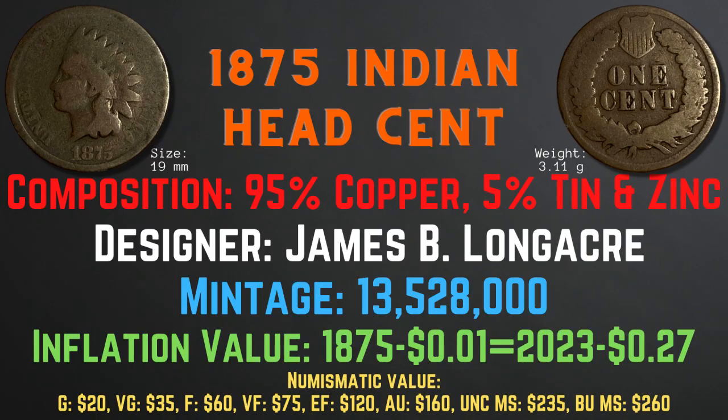The 1875 Indian head cent has a size of 19 millimeters and a weight of 3.11 grams. Its composition is 95% copper and 5% tin and zinc. The designer was James B. Longacre and the mintage was 13,528,000. The inflation value is 27 cents for the year 1875, and the numismatic values range from $20 in good condition up to $260 in brilliant uncirculated mint state condition.